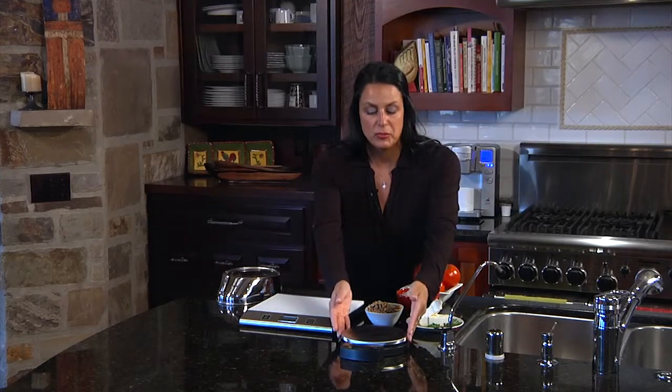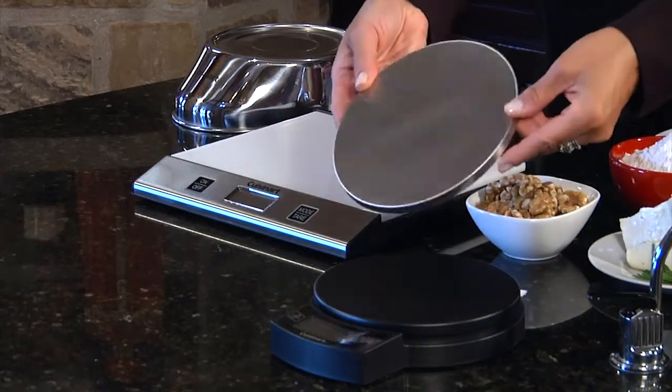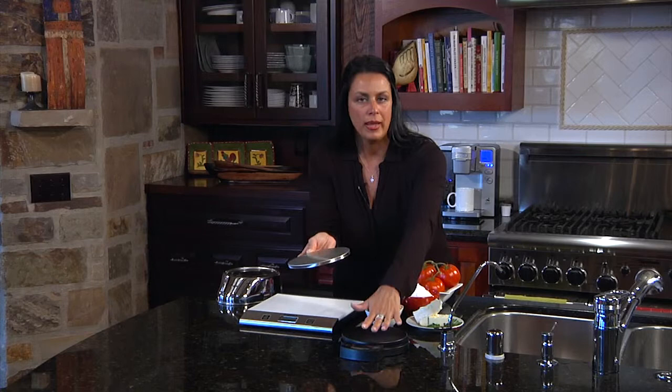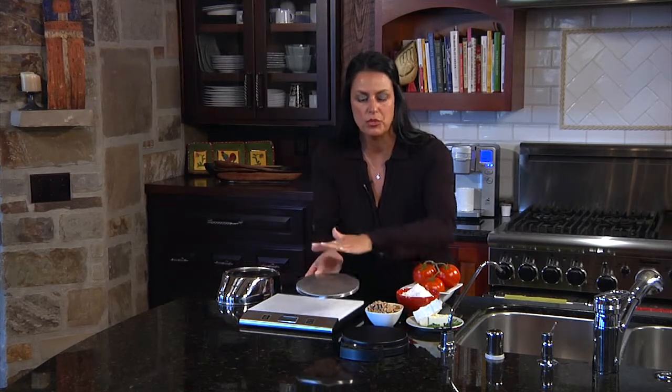The great thing about this particular unit — it's so cute, nice and sleek and elegant design — is that it has a stainless steel cover. If you're weighing raw meat or some vegetables, you can just remove this, and it goes into the dishwasher, so there's no risk of contaminating your food.